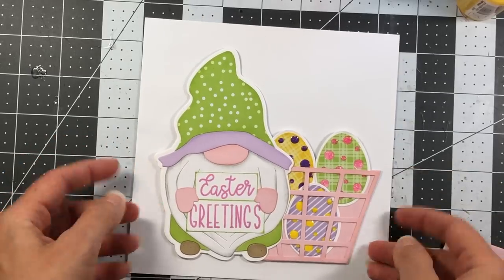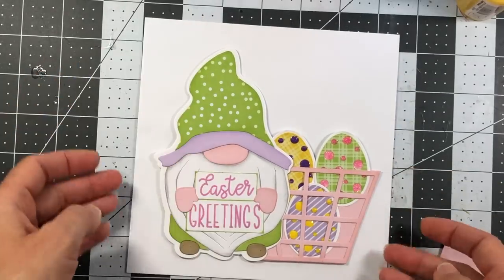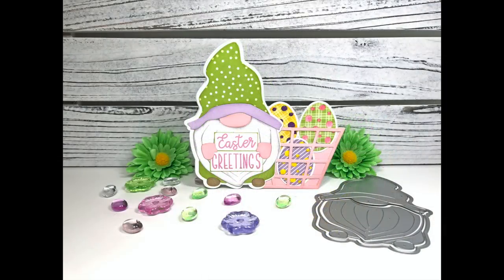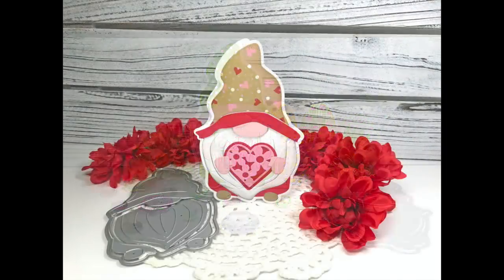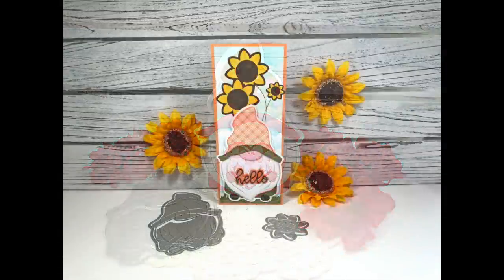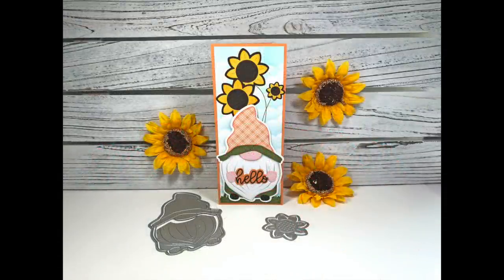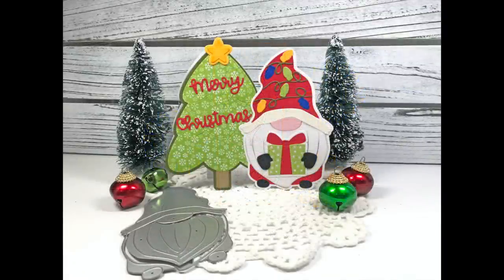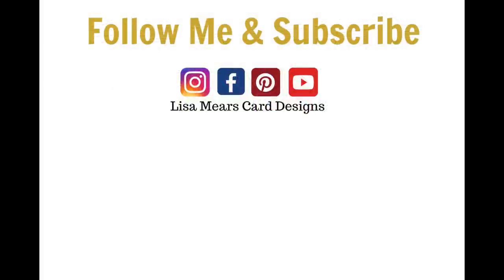This Easter card fits in a six-and-a-half by six-and-a-half square envelope with plenty of space on the sides. Once again, here are all four cards made with the Gnome Fold It die set. If you like this video, give me a like and leave a comment letting me know which card was your favorite. Be sure to subscribe for more card-making tutorials. Thanks so much for watching — have a great day, bye!